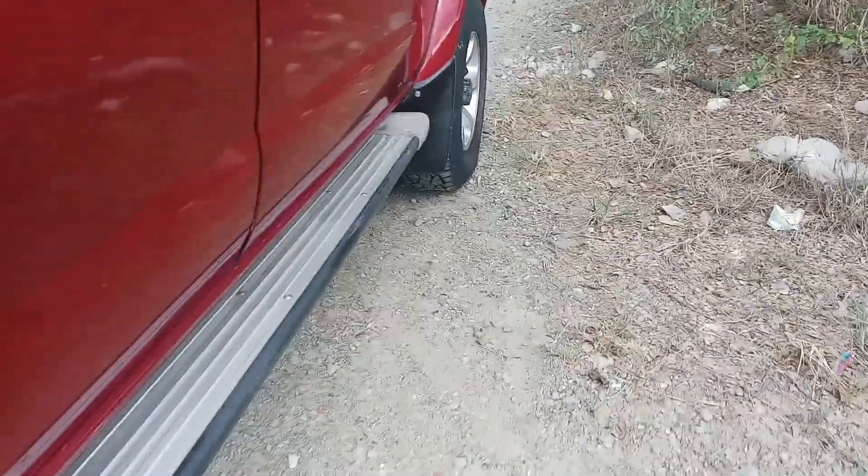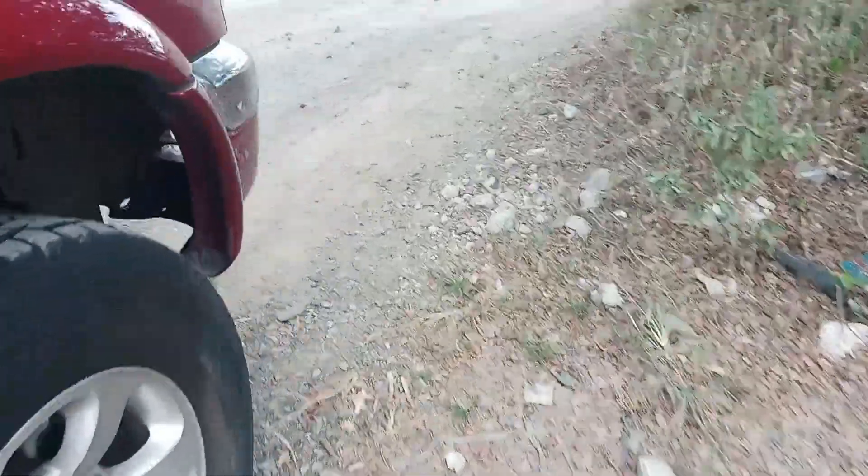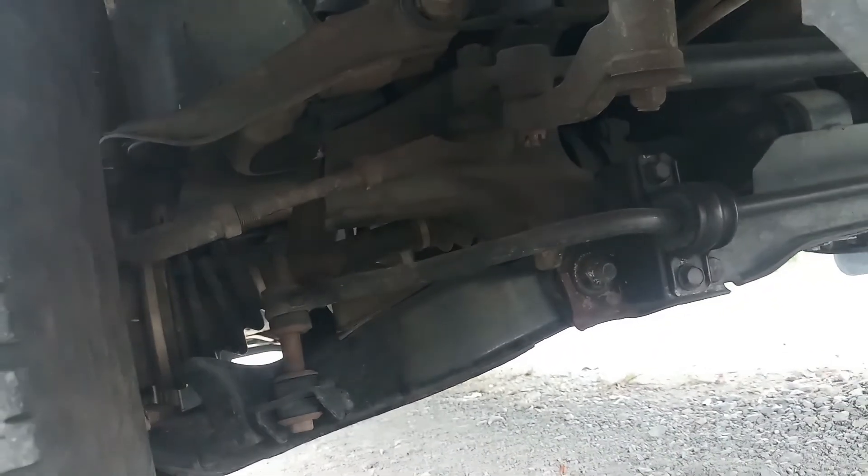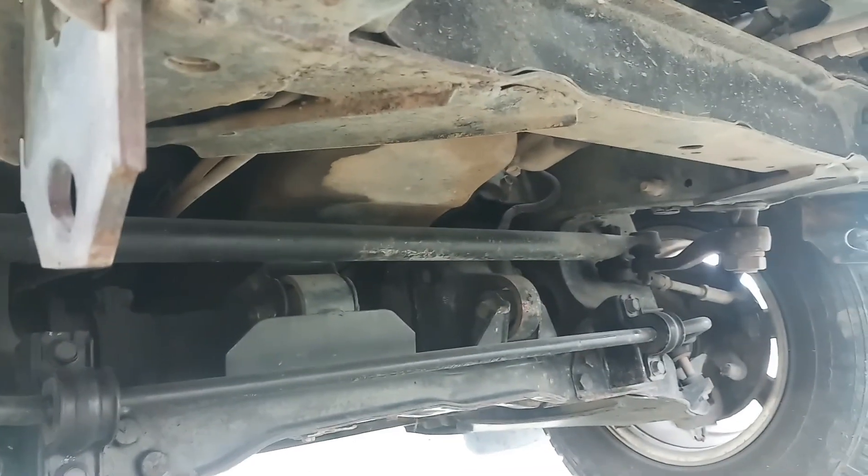Tayo sa harap. Stock suspension po — ayan po, kita nyo. Stock suspension. Wala po kaming binago dyan, pati leaf. Hindi po naka-body lift — wala po. Kitang-kita nyo, original po.